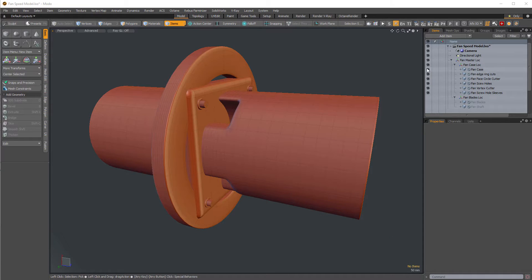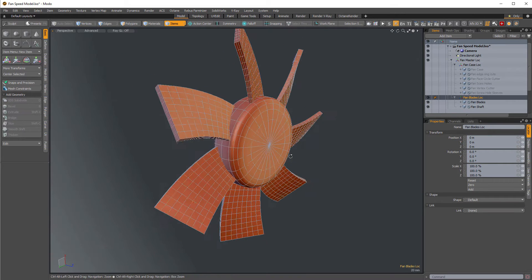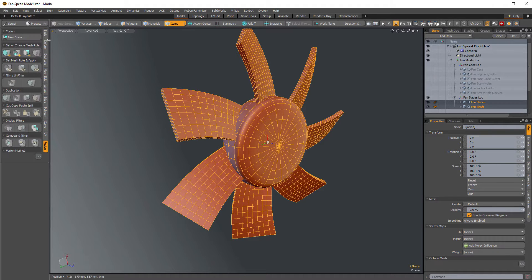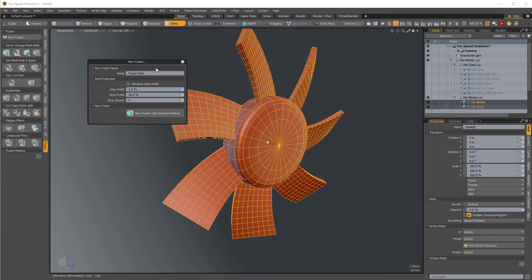All right, let's start fusing. This is the easy part — we'll start with the fan blades because that's going to be super simple. There's only two items, so select them both, go over to the fusion tab, click new fusion, and give it a name like 'fusion item fan blades.' Hit new fusion with selected meshes.